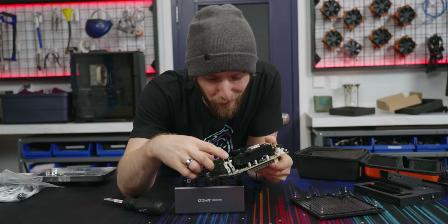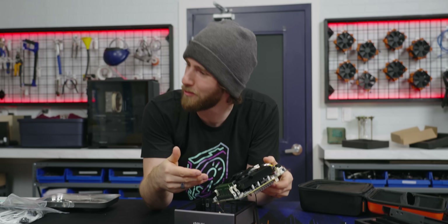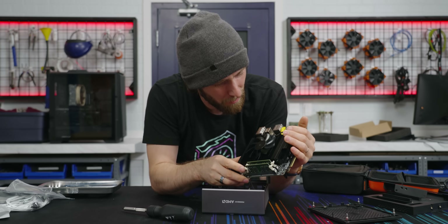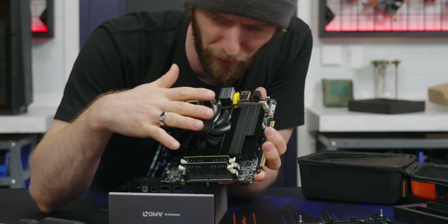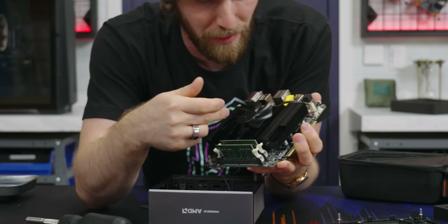You've got dual DDR4 SODIMM slots, populated by Kingston modules — it shipped with them. Then we've got a large, almost GPU-style cooler on it, really flat and really broad, with what appears to be an 80 millimeter fan.